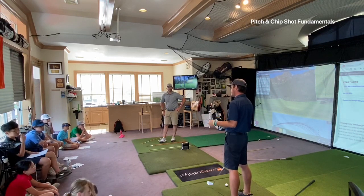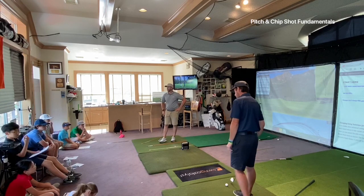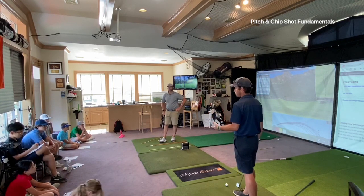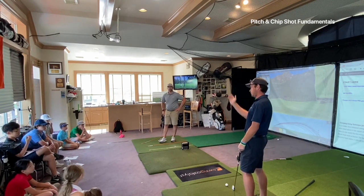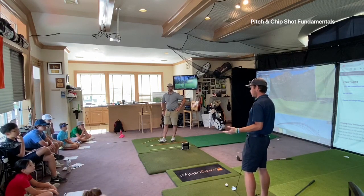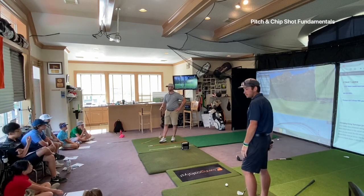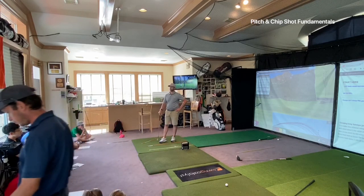This is adjusting the loft on the club. If I need to hit a seven iron over something but want it to go farther than my eight iron, I can open the face a little — it might go right since the face is open. Opening adds height and changes your yardage, giving you more options with the clubs in your bag.